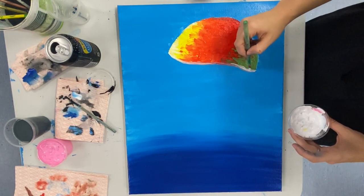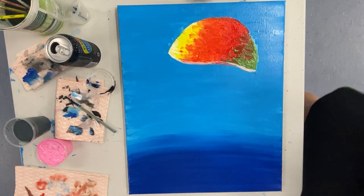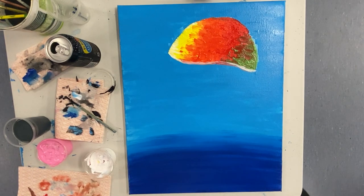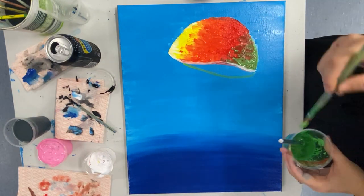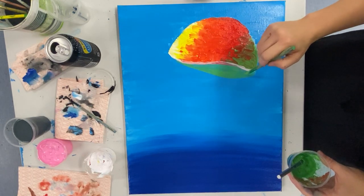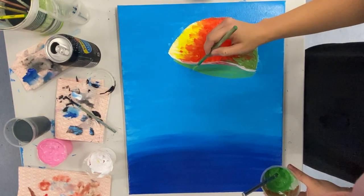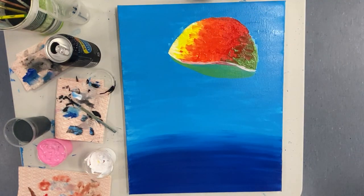To make the jellyfish look more realistic and like it's floating in the water, we're going to add what would be the opposite side of the jellyfish. You won't actually see this because the tentacles will come down over the top, but it creates a little shadow so your jellyfish looks more realistic. Just start with a curved line, fill it in, and you can make it a little bigger if you want. You don't need to fill this in super neat or use lots of paint on this part.